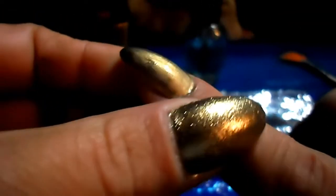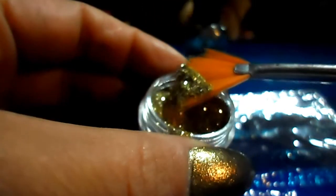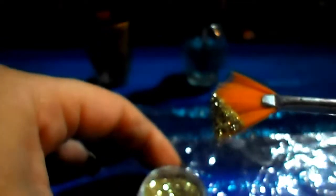The adhesive is dry — as you can see it's totally clear. Now I'm going to take my glitter and my fan brush, get a little bit of glitter up on the fan brush like that, and sprinkle it across the nail. This plastic is going to catch any of the glitter that falls down so I won't be wasteful. I'm just going to sprinkle it around my nail.